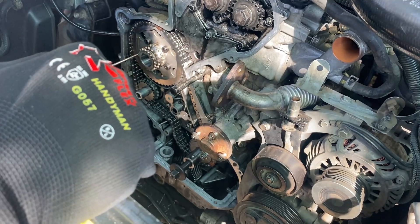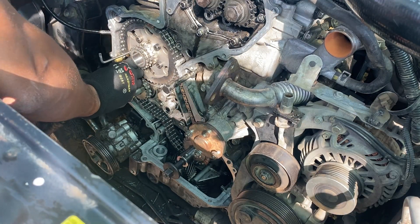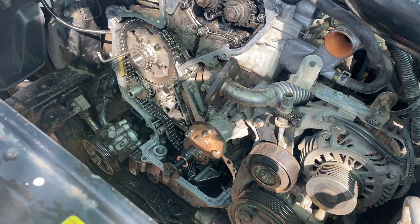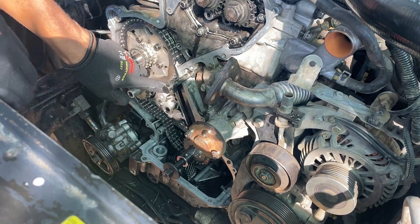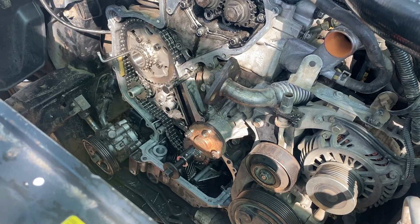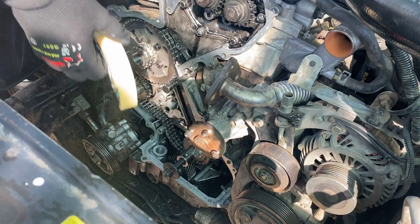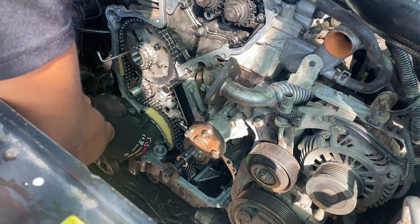Next, we have to install the guides. This one fits just right there, and now we have to install the one that goes on the bottom. Don't forget to add these two parts as well.